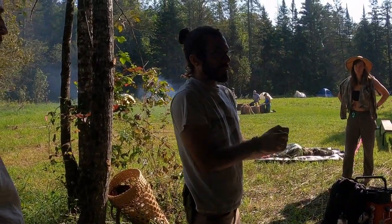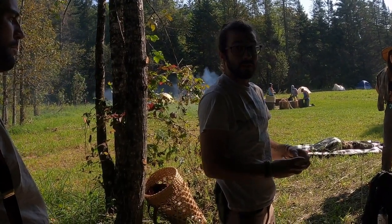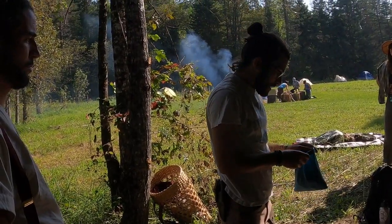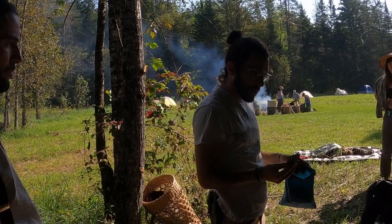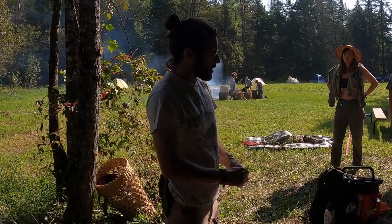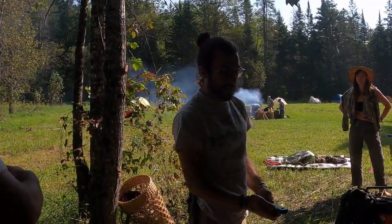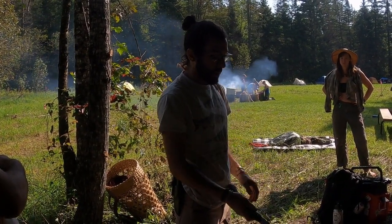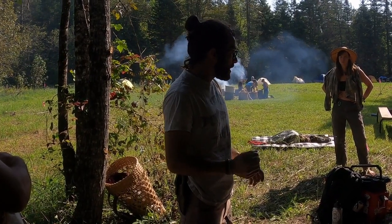I have some bear fat salve that we're going to rub into our hand lines after you sand them. All this sandpaper is of various grits — some used, some coarse. The goal is to not need sandpaper with your carving, but we are going to need it the way we're carving these. And here are the saws — they lock and close, you just press and open them up. I only have six of them, so we're going to have to share.